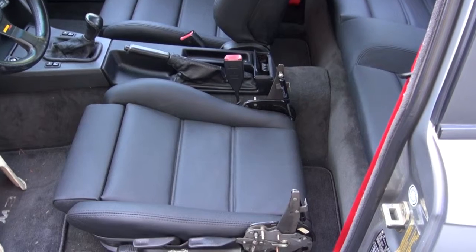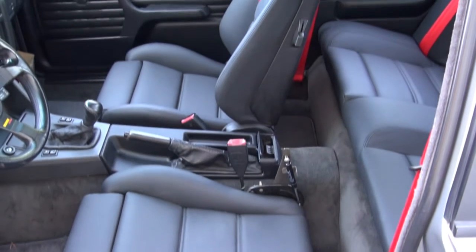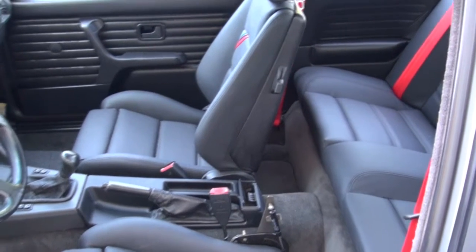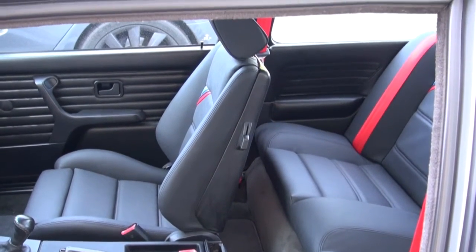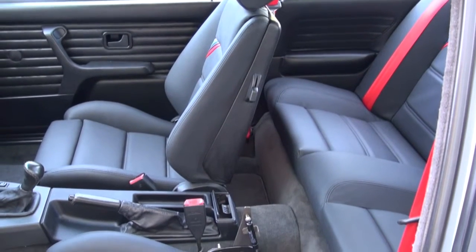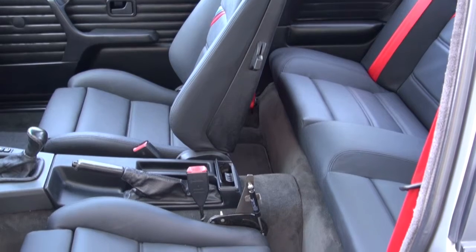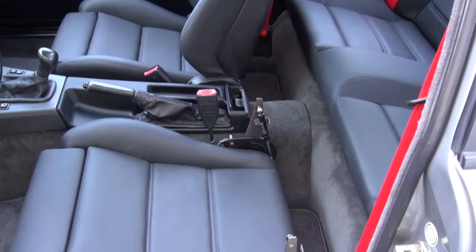We also added the red seatbelts and a new package shelf for the car. This customer preferred a cut-and-sew job, so these seats were all made by hand and installed by our craftsmen here, as opposed to using a kit. That gave it a little bit nicer job than you would get out of a kit upholstery. I hope you enjoy the video and thank you for watching.